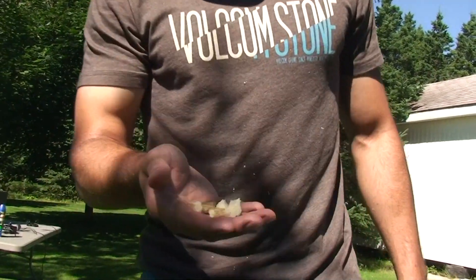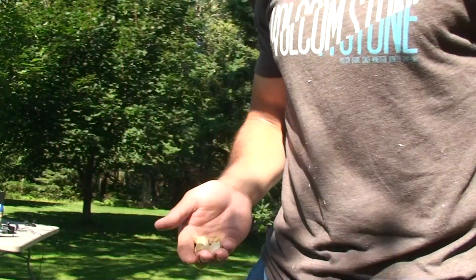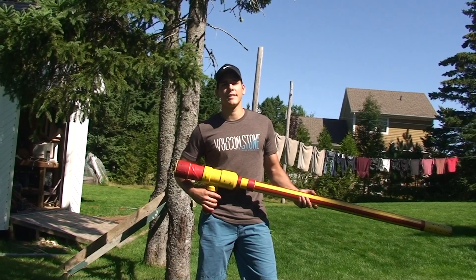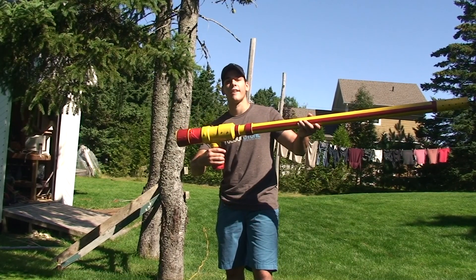All right, so we got some fries. In conclusion to this experiment, we're gonna eat some tasty taters tonight, and never mess with this thing.